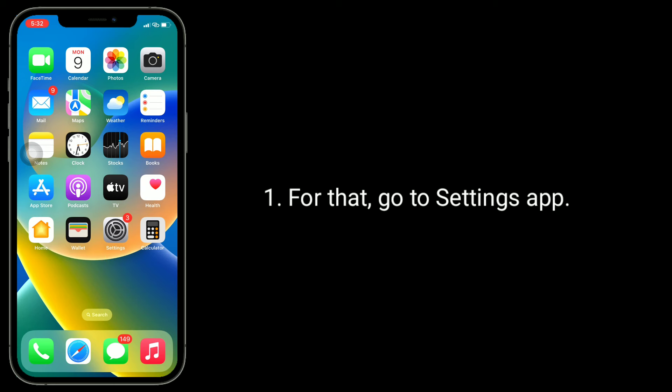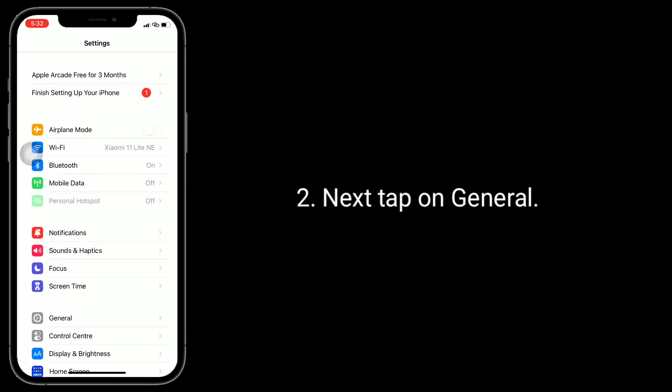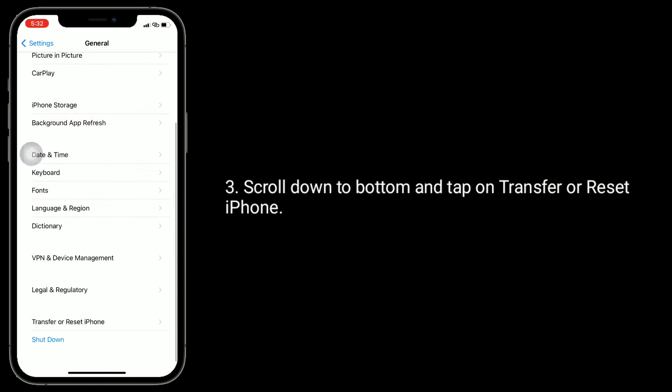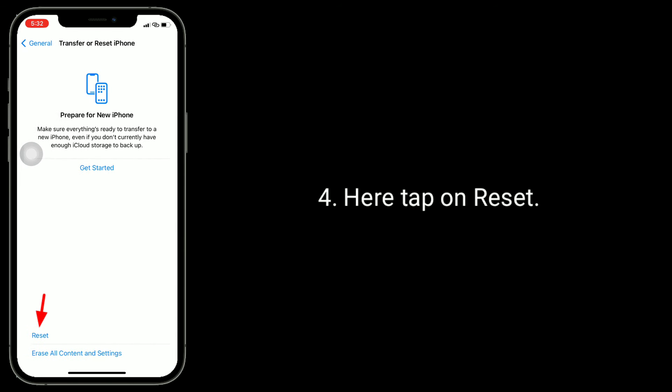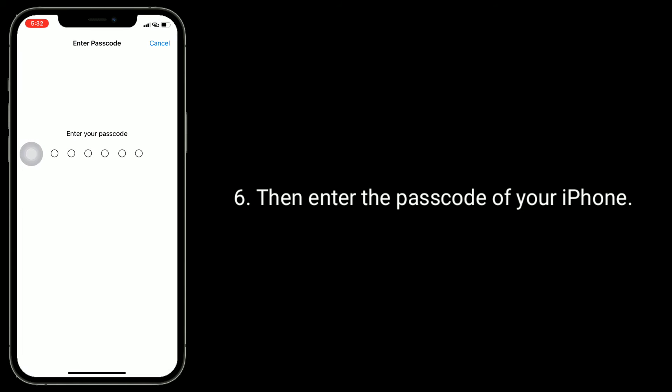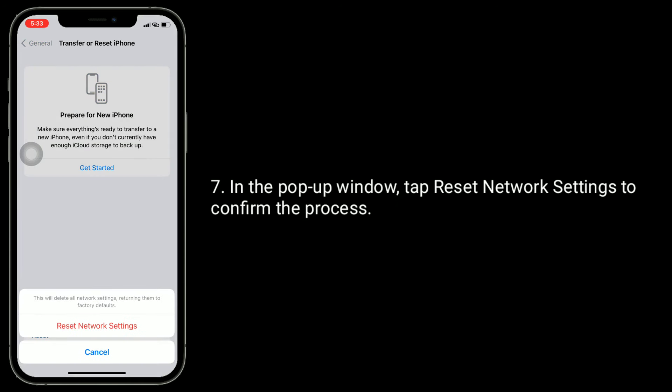For that, go to the Settings app, then tap on General. Scroll down to the bottom and tap on Transfer or Reset iPhone. Here, tap on Reset, then tap Reset Network Settings, and enter your iPhone's passcode. In the pop-up window, tap Reset Network Settings to confirm the process.